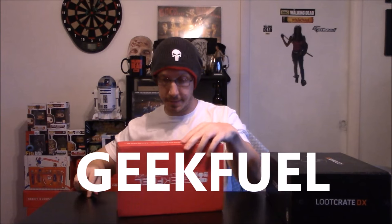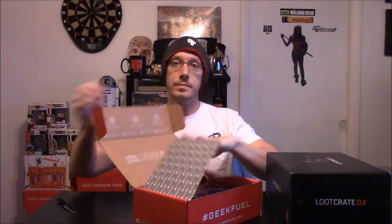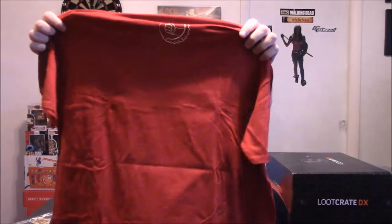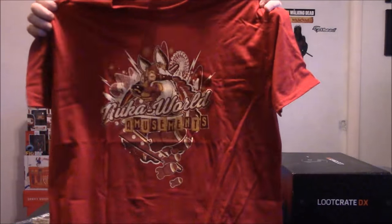All right, let's do Geek Fuel — I'll save the big stuff for Loot Crate last. I think this is Legend of Zelda — it's all exclusive for Geek Fuel. The shirt is Link, I'm guessing it's a Link shirt if it's all Zelda stuff. The thumbs up with the thing on the back — nope, Nuka World Amusements. I haven't played Zelda since the first one so I don't know.